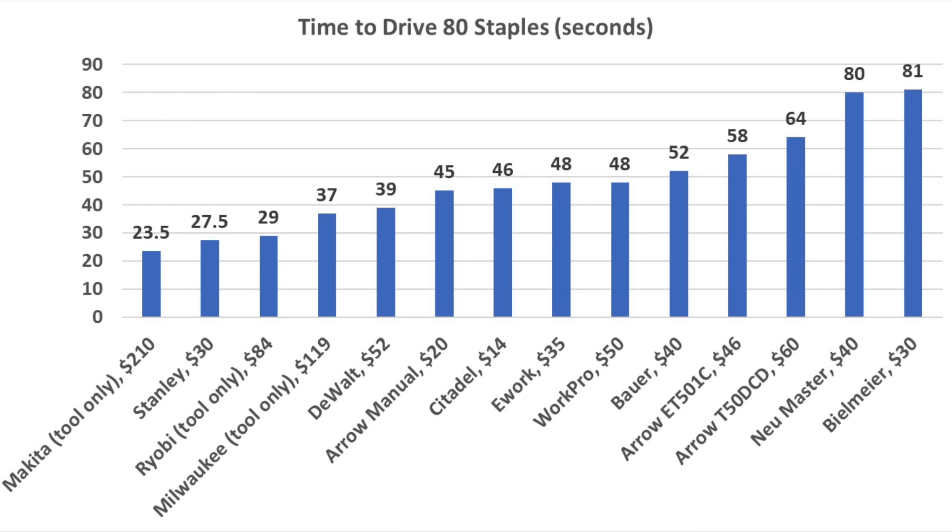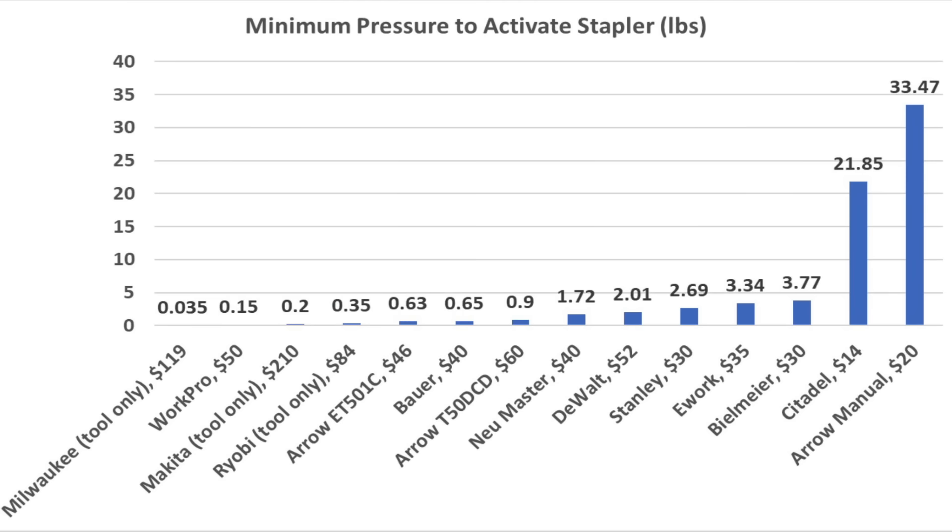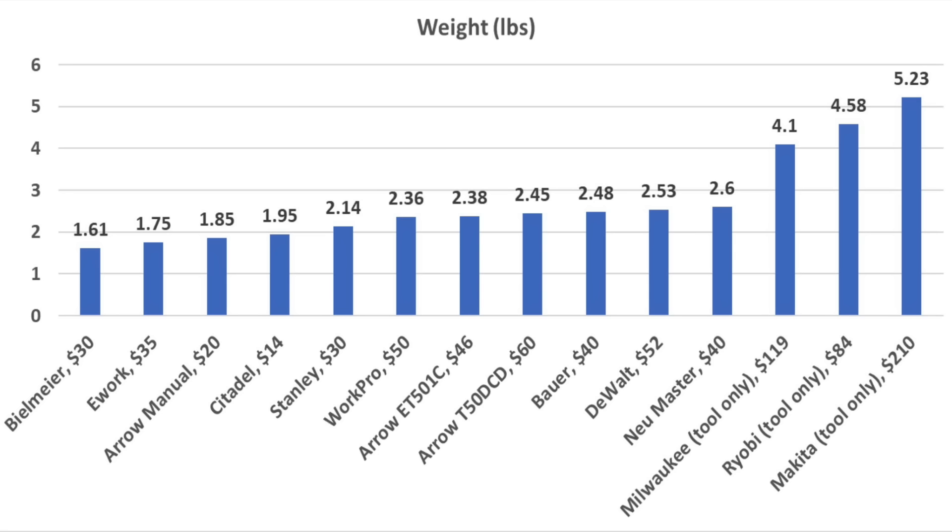When it comes to tool speed, the Makita drove approximately 80 staples in 23.5 seconds. The Stanley also did very well at 27.5 seconds, Ryobi at 29, and Milwaukee at 37. The amount of force required to activate the stapler varies quite a bit, with the Milwaukee coming out on top at 0.03 pounds; the WorkPro, Makita, Ryobi, Arrow, and Bauer also performed very well. If tool weight is a factor, the Beelmeyer is the lightest stapler at only 1.61 pounds.